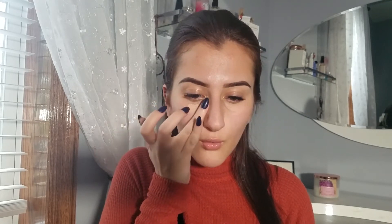Skipping the foundation step and going straight into concealer. This is the Wet n Wild Photofocus Concealer in the shade Ivory Claire. I'm literally just blending it with my finger — not using any brushes — going straight in and patting this right onto my dark circles.